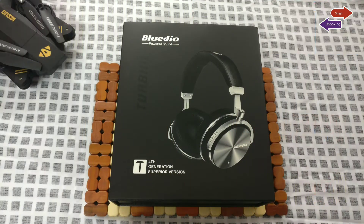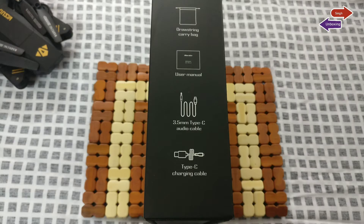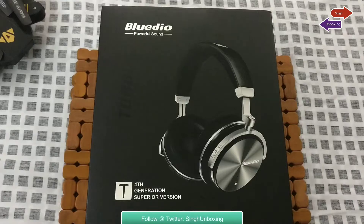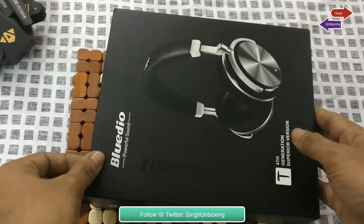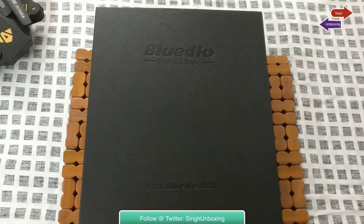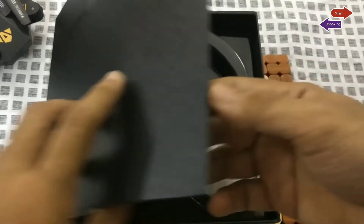The BlueDio T4S has similar packaging, just that on the main cover it has 'Supreme' written just below the D4. The rest of the box remains intact — in fact the carving on the hardboard box is exactly the same. Let's now get to the unboxing part.